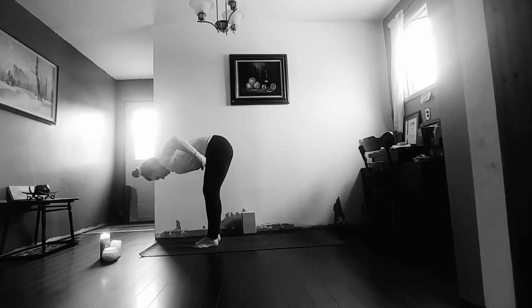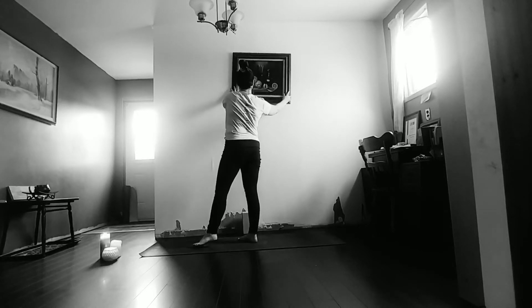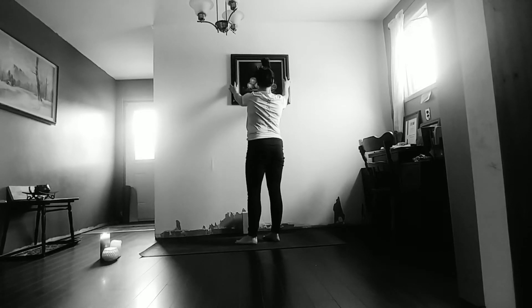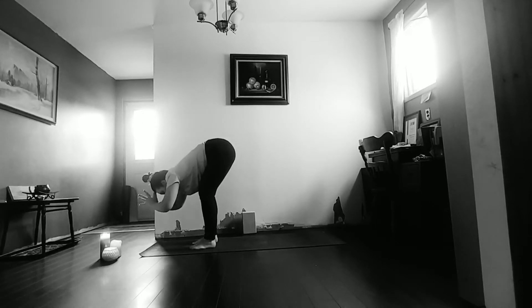Halfway lift, chest pulls forward, inhale to reach up — and then struggle with a knocked-over picture as you try to figure out how to get it back together. The joys of filming at home! Come to the front of the mat, arms reach up. As we exhale, hinge at the hips, fold forward.